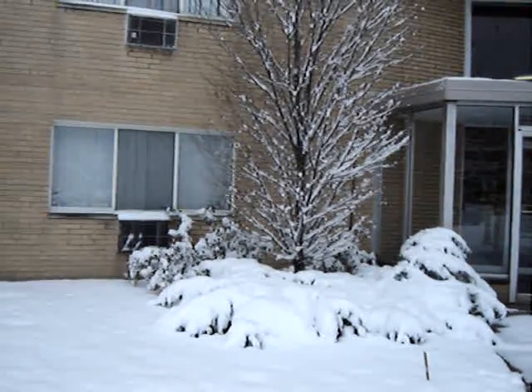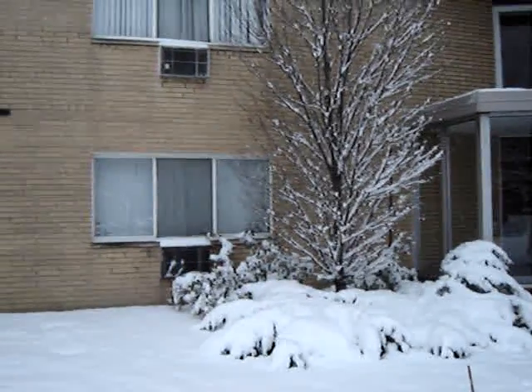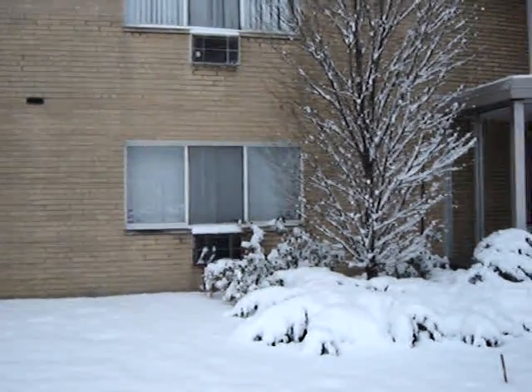As you can see they are weighed down by the heavy wet snow that fell here in Euclid. Thank you so much for joining me for my video.